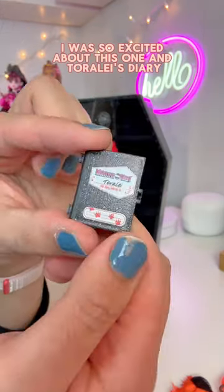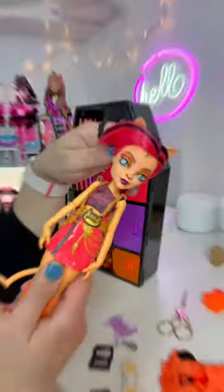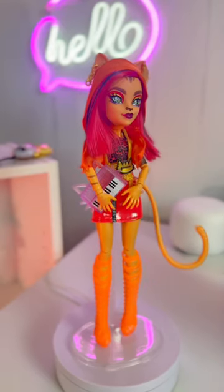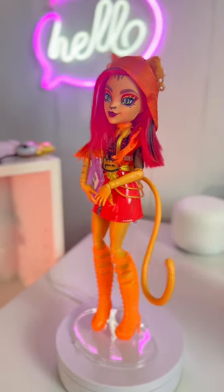I was so excited about this one. And Torilai's diary. Finally, a Torilai with short hair — we would love this creator. Oh. No? No. No. No. Thank you.